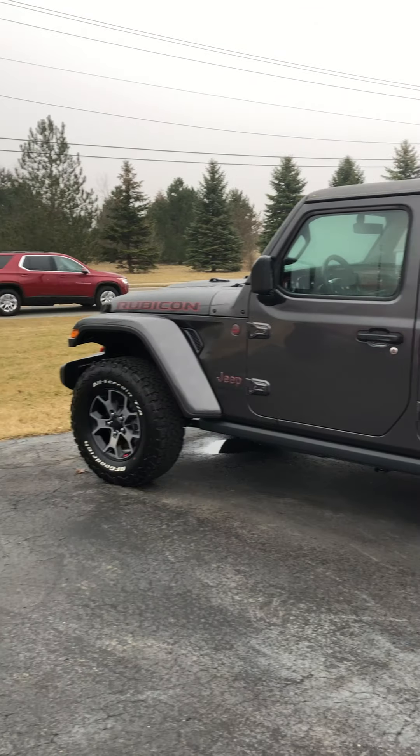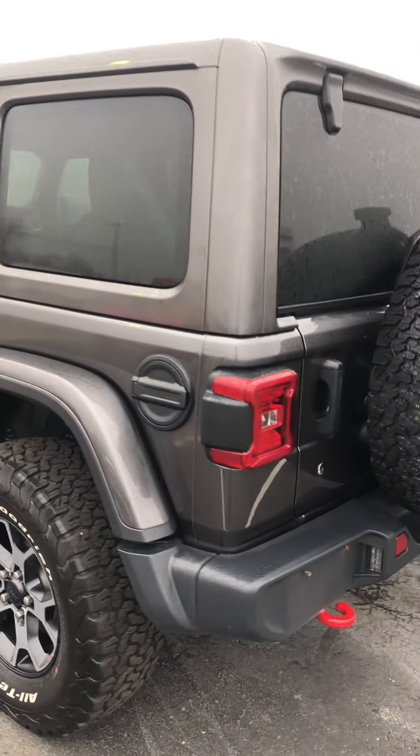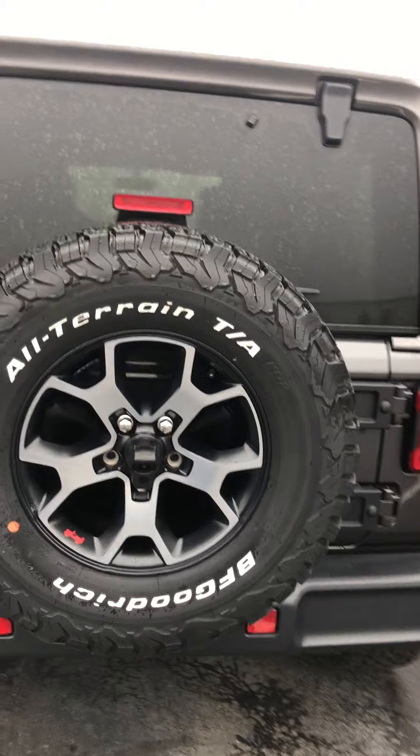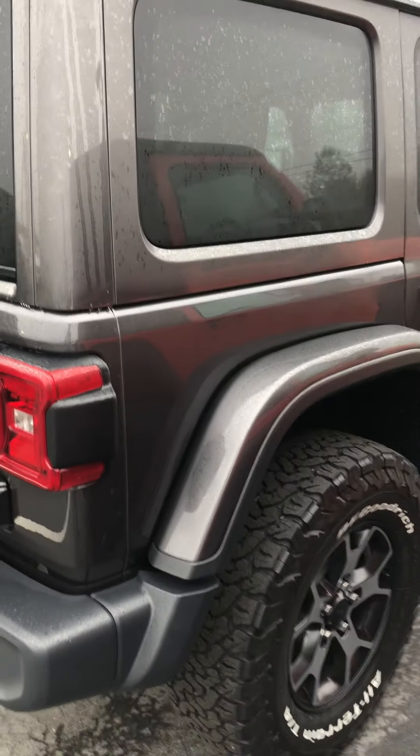On the outside, I'm looking for dings, dents, scratches, any blemishes or anything like that. And on the interior, I'm going to look for rips, tears, stains, punctures in the seats, smoky smells, any signs of pets, anything like that.